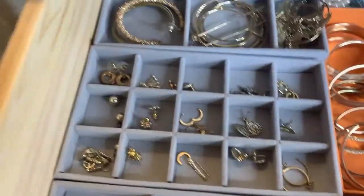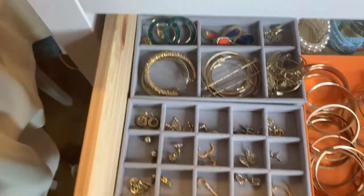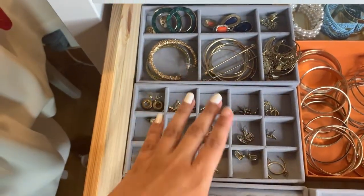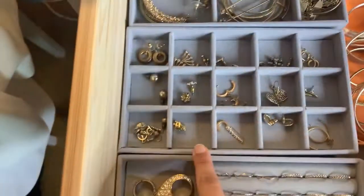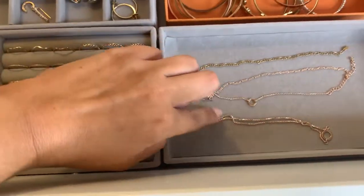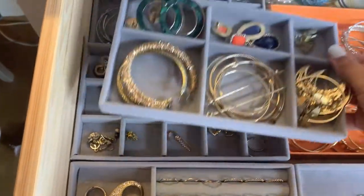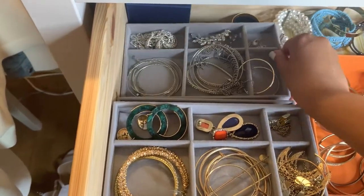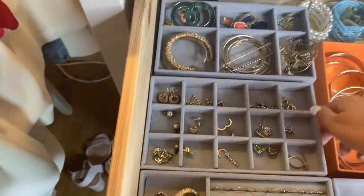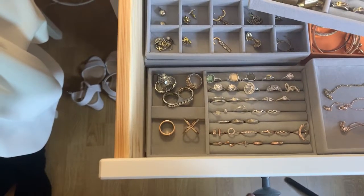Over here I have my larger earrings. What I did generally speaking is sorted my jewelry by color. So first you see the gold stuff — the big earrings, the small earrings, then the rings, and then the bracelets. I only have one gold bracelet; the other ones are actually rose gold. And then when you remove these, you get the silver big earrings.